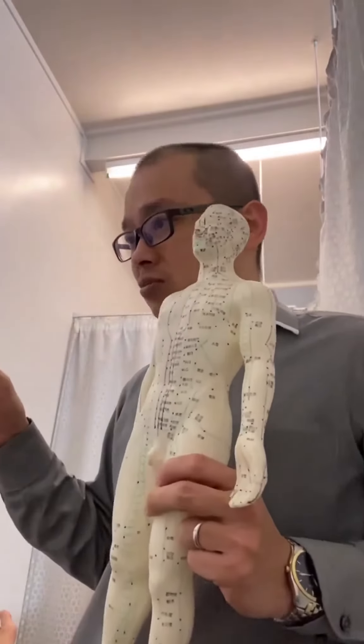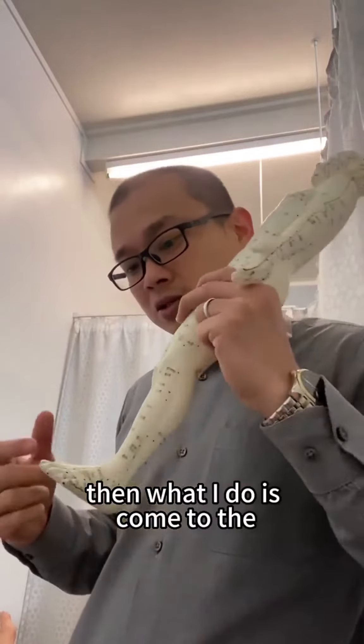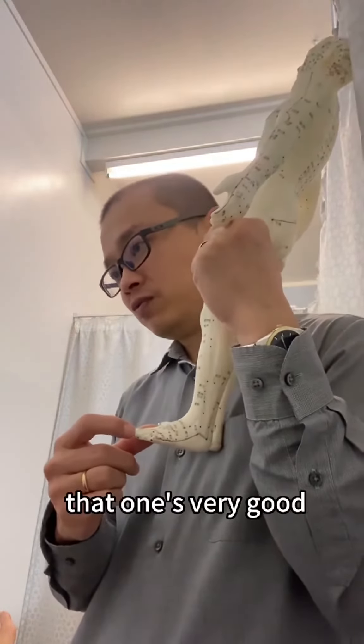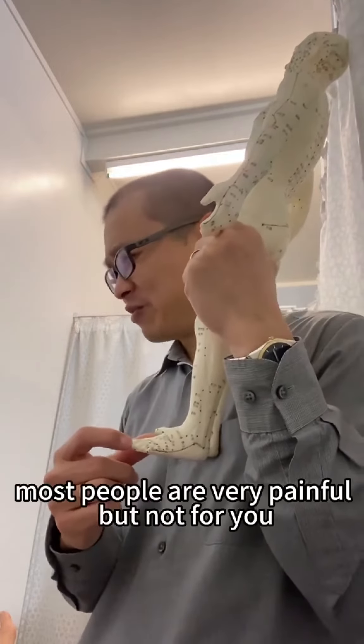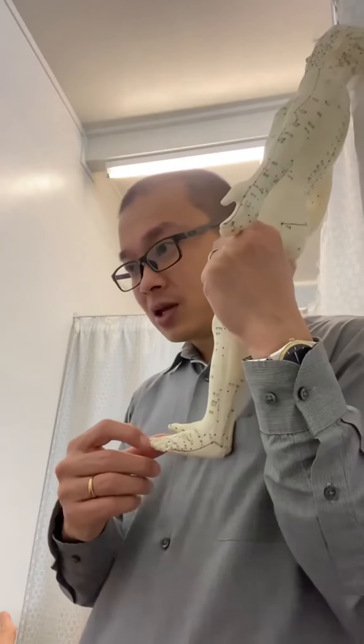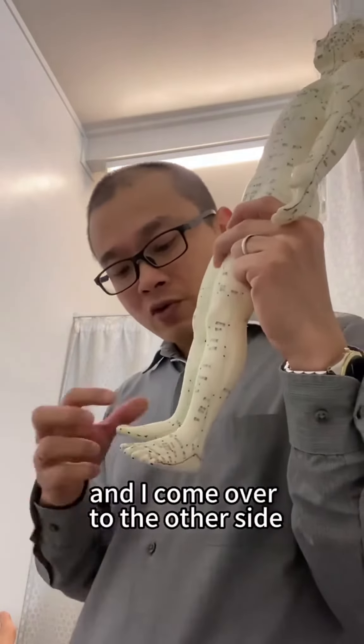Now I know that your stomach and spleen are overactive, so I come to the stomach meridian — that point is very good. Most people find it very painful, but not for you. When I insert it, it can slow down the stomach function, and I come over to the other side.